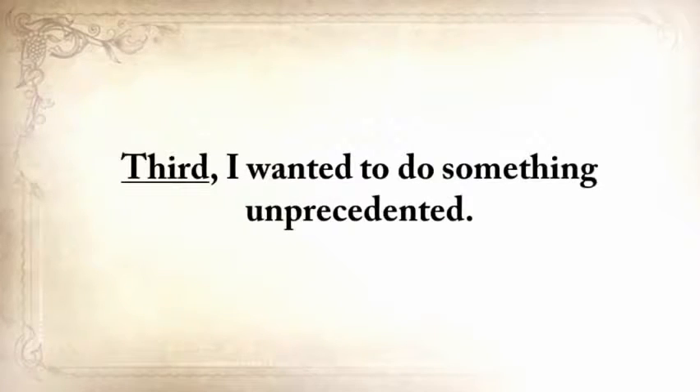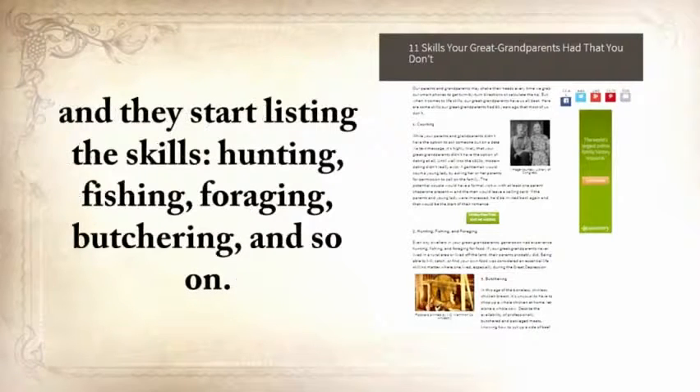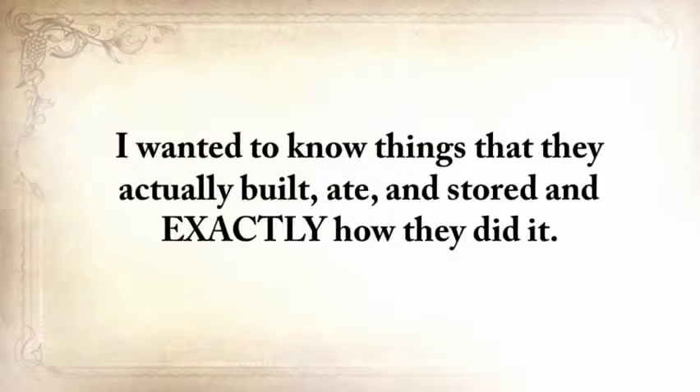I wanted to do something unprecedented. Articles like '11 skills your great-grandparents had that you didn't' — listing hunting, fishing, foraging, butchering and so on — that kind of information will never help anyone. I needed something solid, exact, and to the point. Not just skills — I wanted to know things that they actually built, ate, and stored, and exactly how they did it.